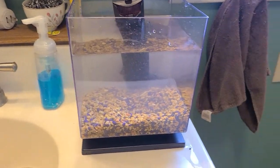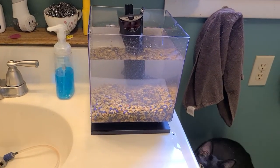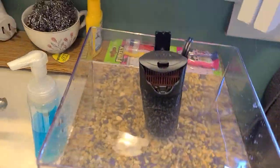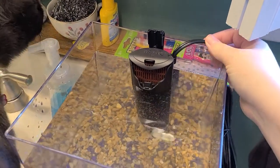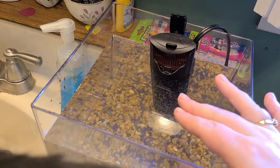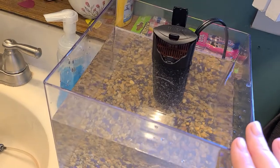The main reason I wanted to make this video was because when I first bought this, I was really concerned about this cord because it is inside the water. I did not want my fish to be electrocuted, but that has not happened. I've had a couple of fish in here and they've been fine.